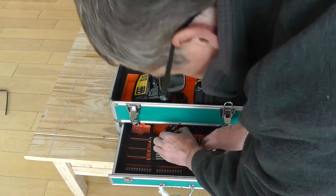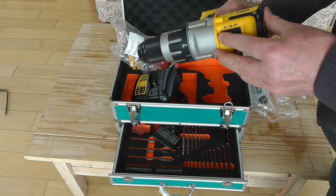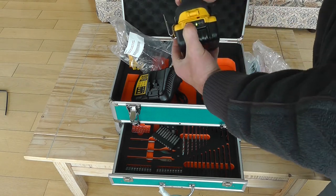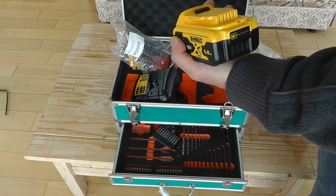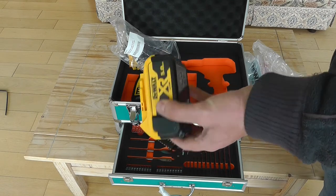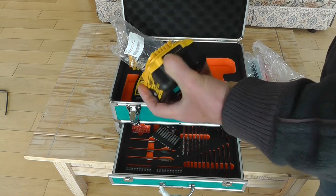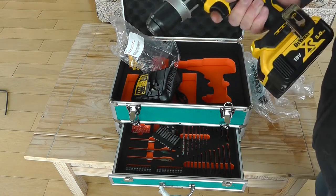The drill has three speeds, forward and reverse, and a light in the front which can be very bright, medium, or dim. There's a button on the back to show the battery charge level. These batteries will normally come about halfway charged — a top tip: do not leave lithium-ion batteries on the charger full time. Charge them when you need them, and when you don't need them, leave them with one bar lit, and your batteries will last far longer.